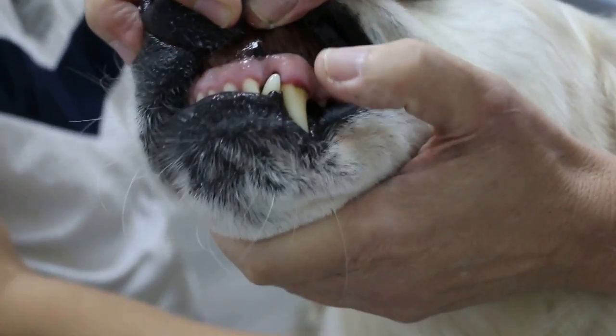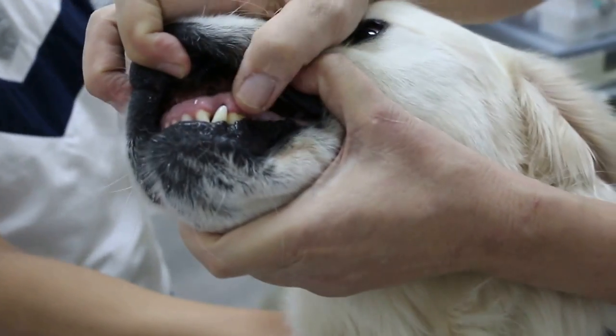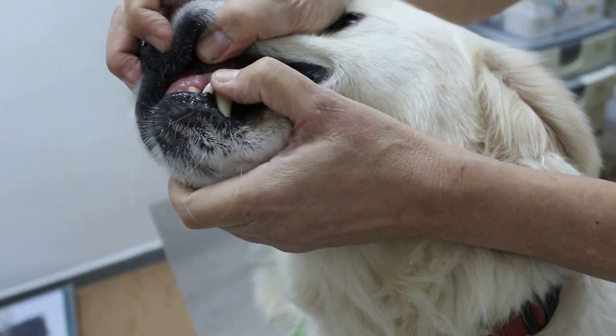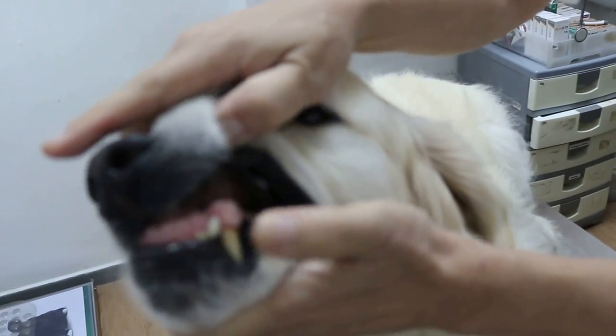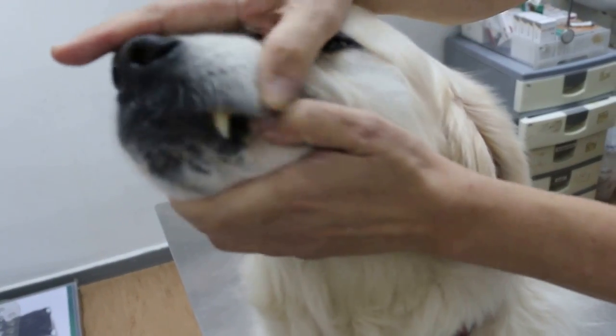Then, just check the capillary refill time — I press like that. It should be less than one second for the colour to come back. It's called capillary refill time, CRT. So, it's normal — you see, the colour comes back in less than a second. This shows that it's normal and the tongue is normal.